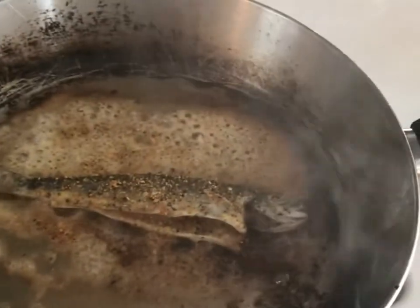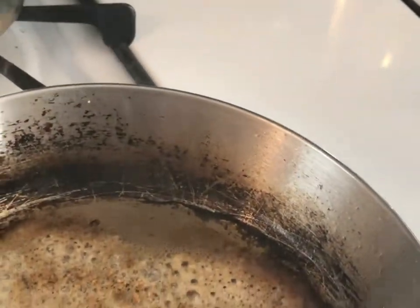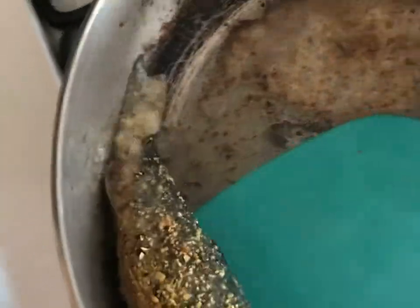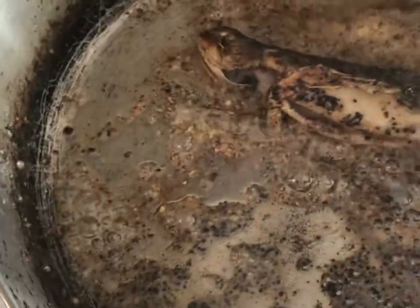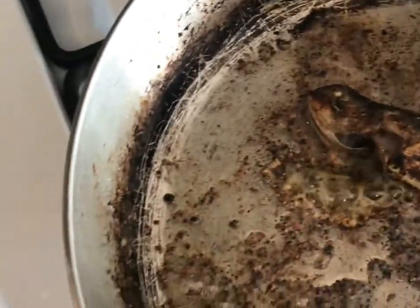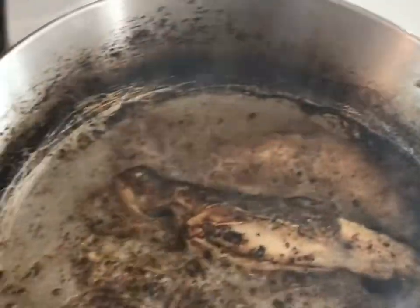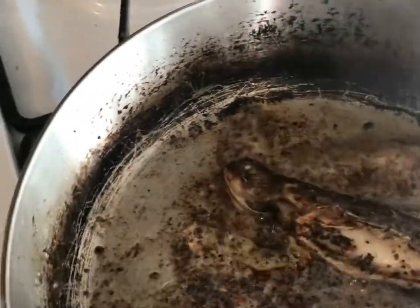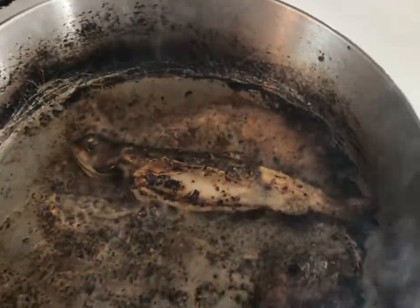Our trout is looking good. Taking off the cover — I think it's definitely time to flip. We're going to get a spatula here. Perfect. It's cooking up nicely with all that lemon pepper seasoning, this is going to taste really good. This pan is not a non-stick, so some of the skin did come off, but that's fine — it'll just have really good flavor. We're going to let that cook for another minute and then check it out again.